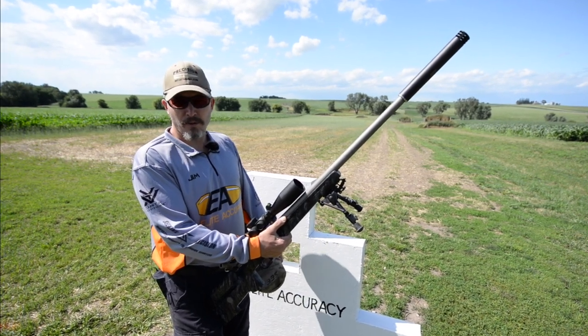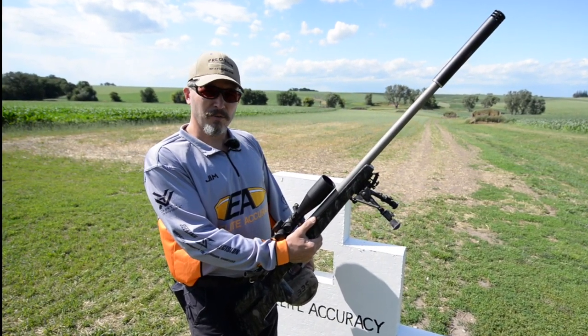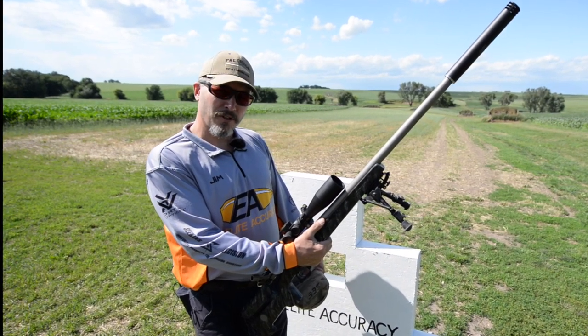Generally I have three techniques I use when I'm shooting off a wall barricade: one is the free recoil, the other is the wedge, and the third would be the press. Today I'm going to show you the free recoil.